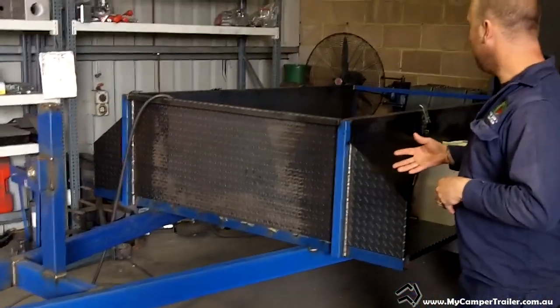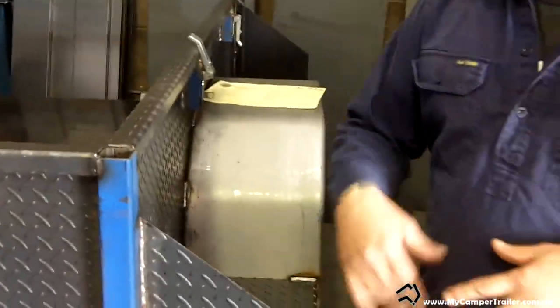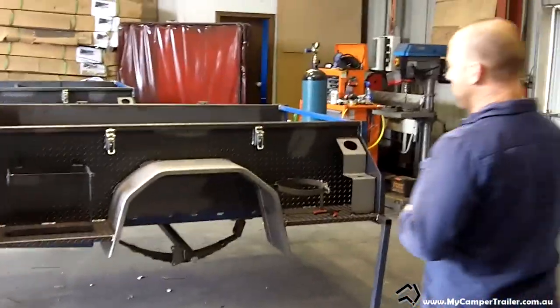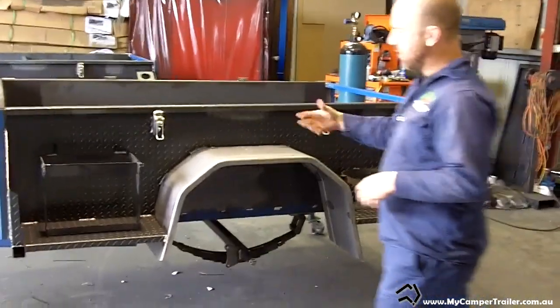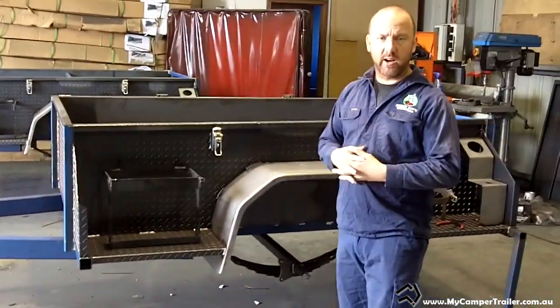This one here is at a stage where it's pretty much tacked up, just welded on the outside. And then from there, they come over to my section here where we start to fit them right out with jerry-can holders, bottle holders, and then the whole welding process starts.